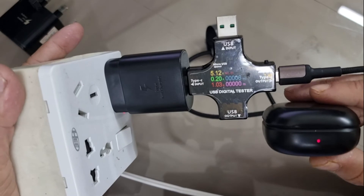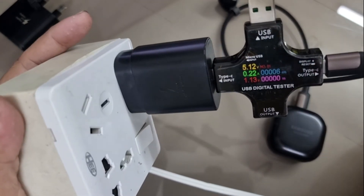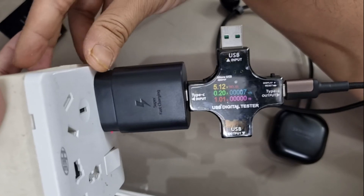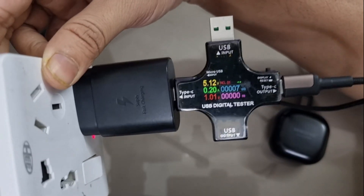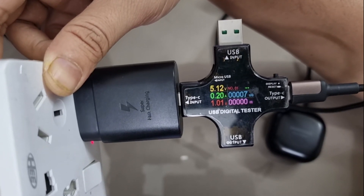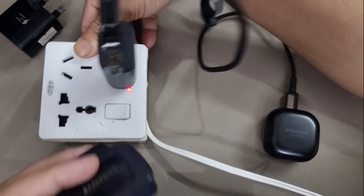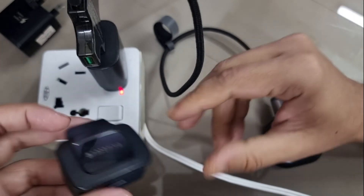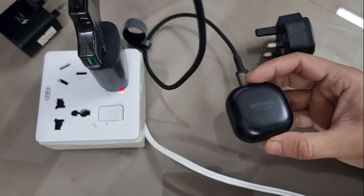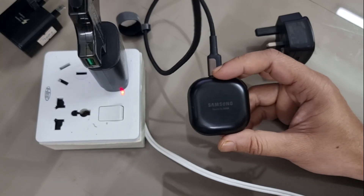The Galaxy Buds Pro charging indicator is on, and surprisingly, even with 25 watts available, the behavior remains absolutely the same — 5V, 0.2A, and 1 watt. So whatever the charger's capacity — whether 5W, 15W, or 25W — the Galaxy Buds Pro consistently receives only 1 watt of charging.